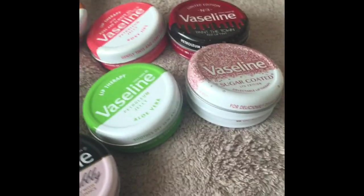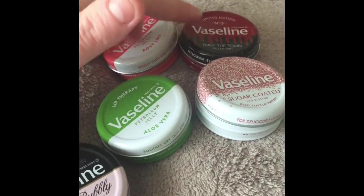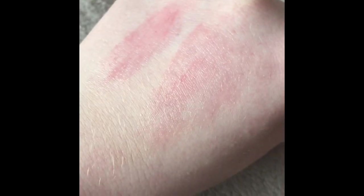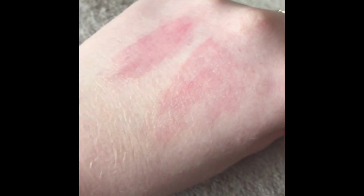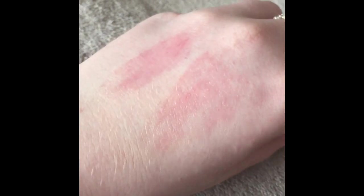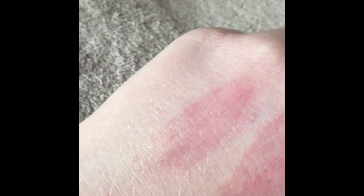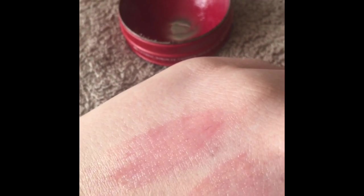So you can get these on eBay — I'm sure you can get the Paint the Town and Sugar Coated ones. Out of all of them I recommend the Rosy Lips and this one. Now I'll do the swatches. The first swatch is the Rosy Lips — I have to put a lot on to get that color. If you want it to be really tinted you have to build the color up with a few swipes. The second one is the Paint the Town — considering the color it's really not that pigmented, so if you want quite a lot of color on your lips you're going to need to put quite a bit on.